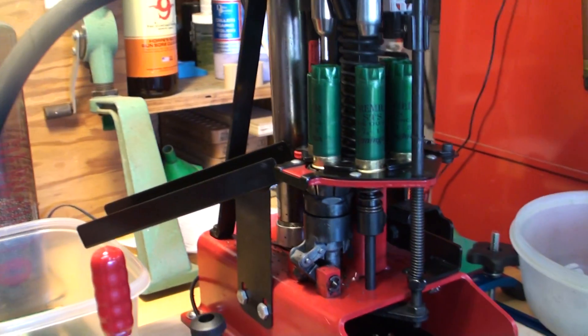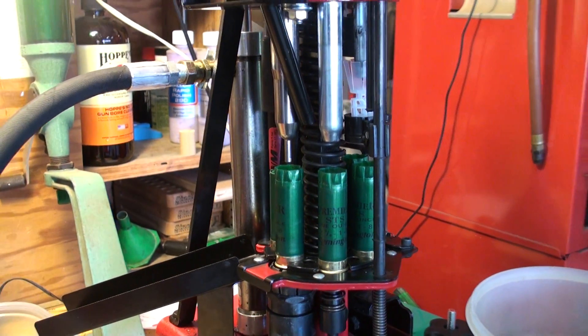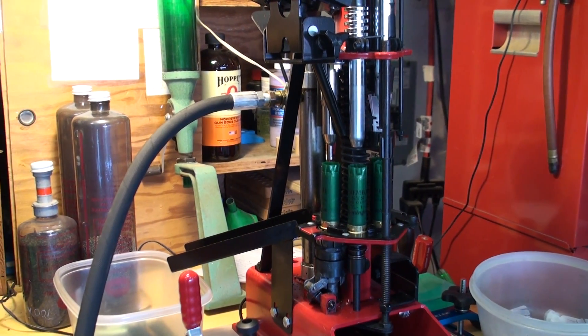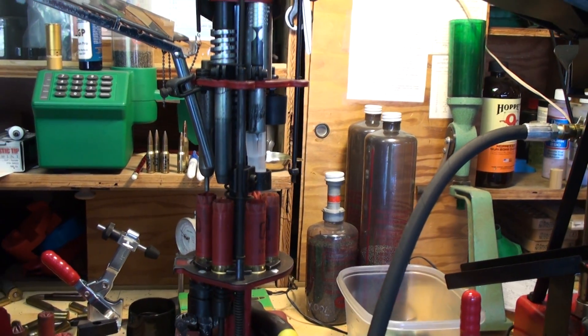I want to take a moment to explain the various stages of the reloading process for this Mech 9000. The Mech, which is a progressive reloader, has six stages — like its companion reloader, the Grabber, which also has six stages.